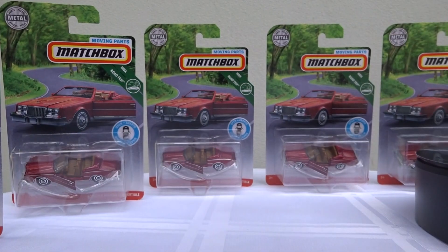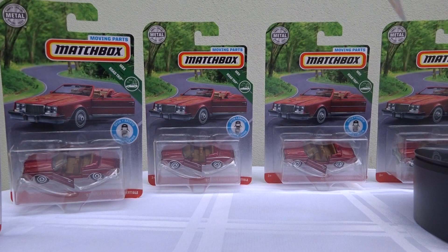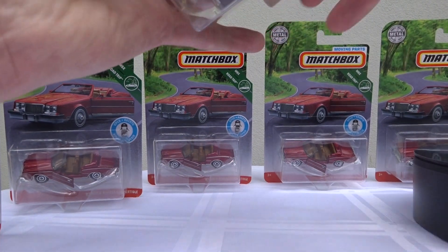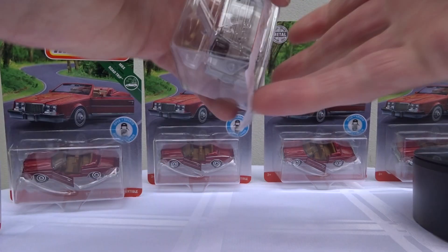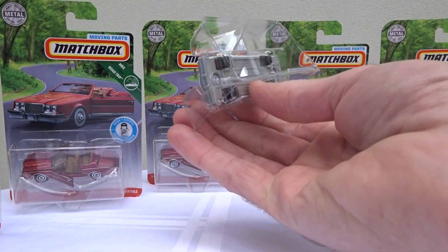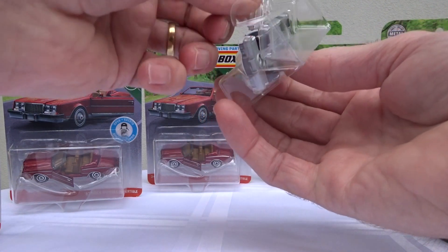So let's rip her open. Doing another video from the backyard today, seeing as it's not raining yet. Hopefully the motorbikes and the birds don't distract us too much.